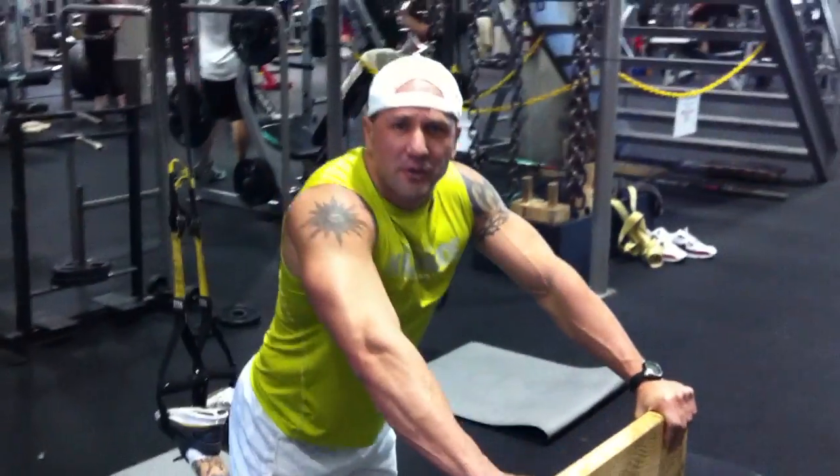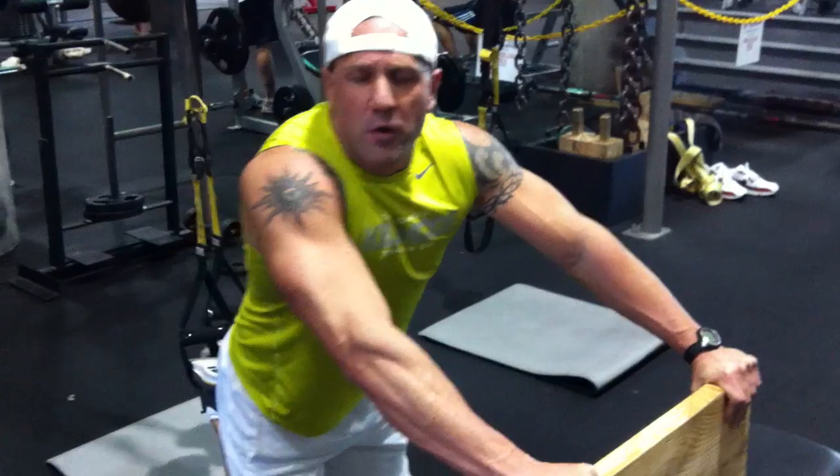All right. This is Dan Law, and welcome to Kimbo Training Company. We're going to do a little core exercise right here.